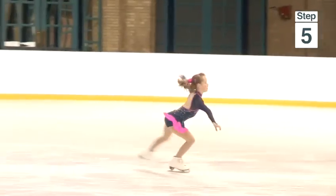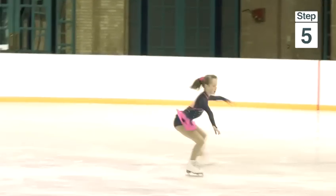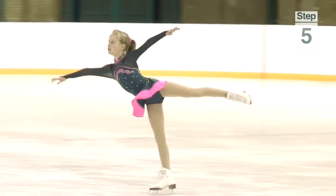Landing on the right back outside edge — landing foot bent knee, free leg extended, arms out and upper body pulled up on a nice running edge. And that is how to perform a flip.